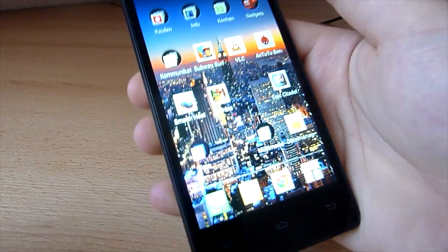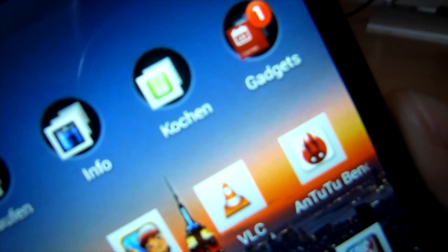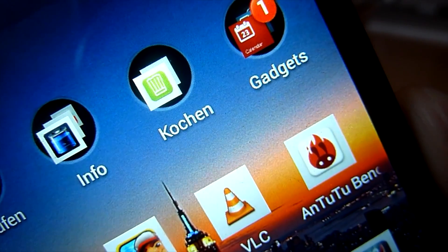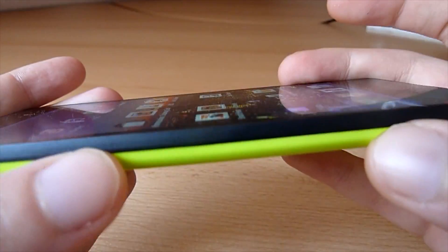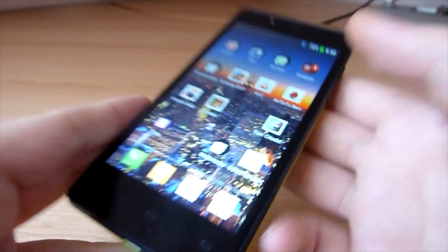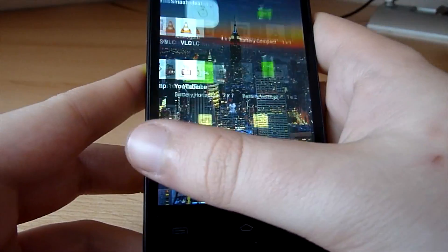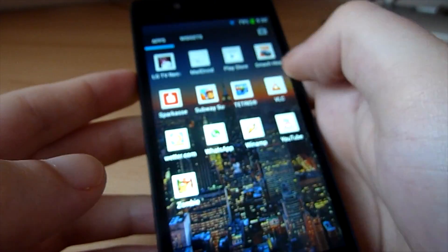As you can see, the screen is pretty good even if the resolution is low. If you go close to the screen, you can see the pixels. It is an IPS display, so it has pretty good viewing angles — the picture stays great no matter how you turn the phone. The touchscreen is also pretty responsive and everything works nice and smooth, thanks to the low resolution.